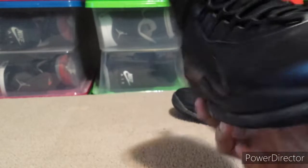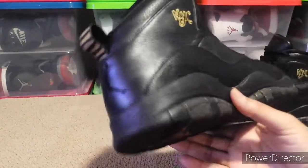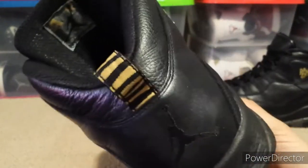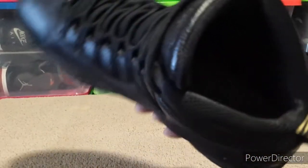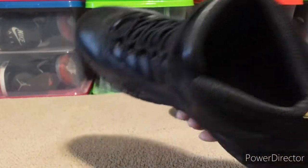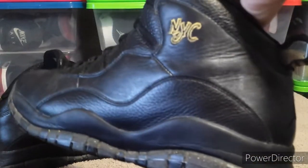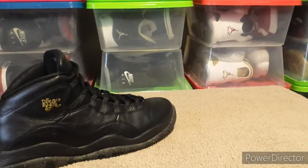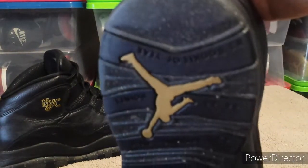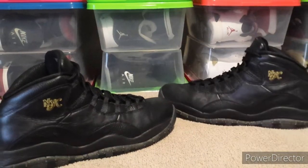I tried to wear them but I can't — they're just too big, so I put them up for sale and somebody bought them. These don't have any insoles in them, but there's no rips, no separation or anything. It's just the sizing that's too big. I thought I could do something with them but I couldn't — I can't even walk in them.